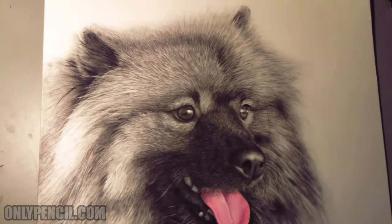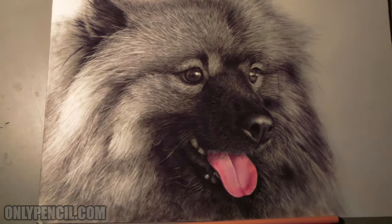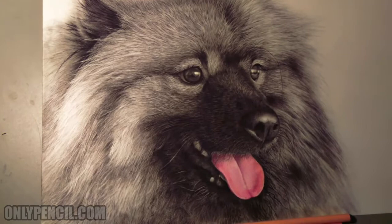Finally done, really happy. Thank you guys for following the progress and for the continuous support — thank you, I really appreciate that. I'm always open for commissions, so if you want a portrait of your pet, contact me and I'll be happy to work on it.